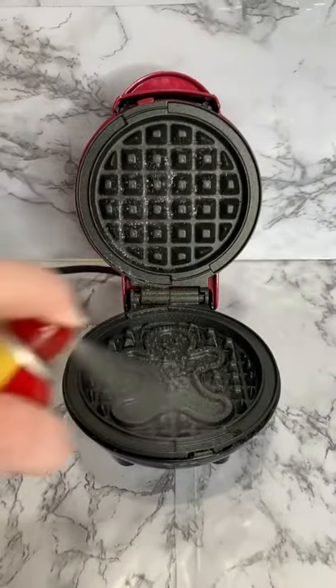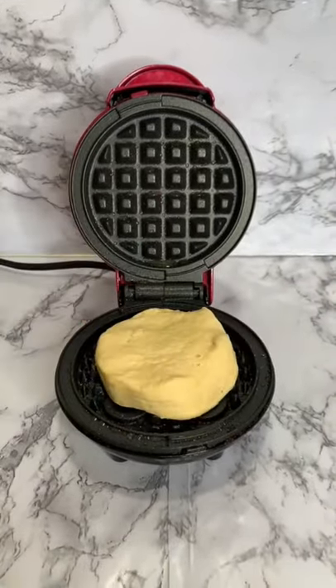First I'm going to spray some Pam and then add our biscuit. Let the biscuit cook for a few minutes until it's golden brown.